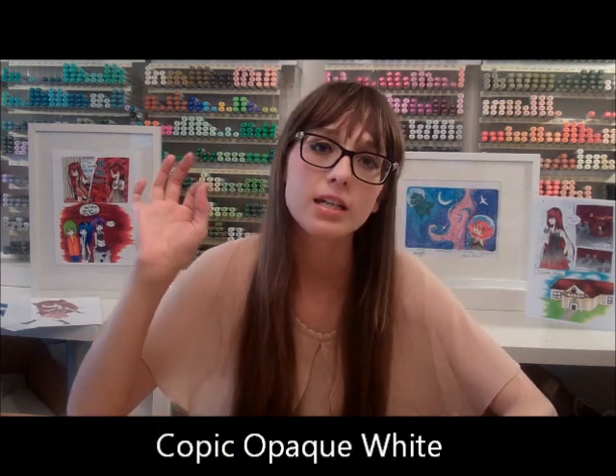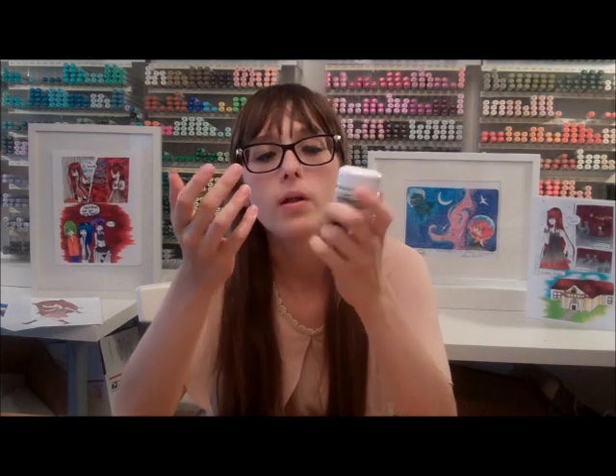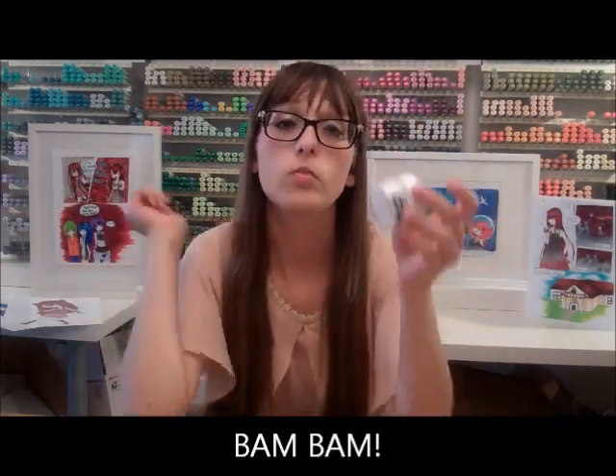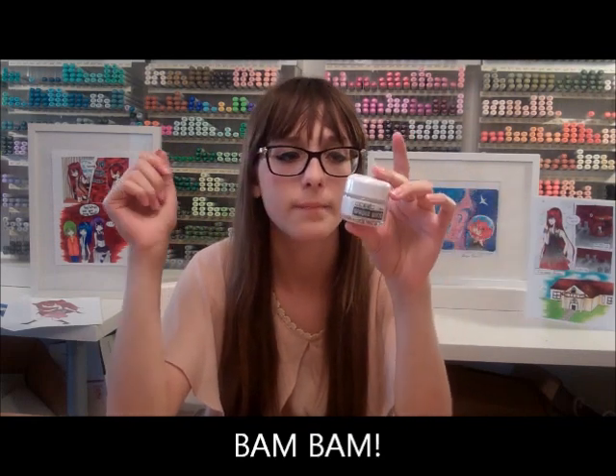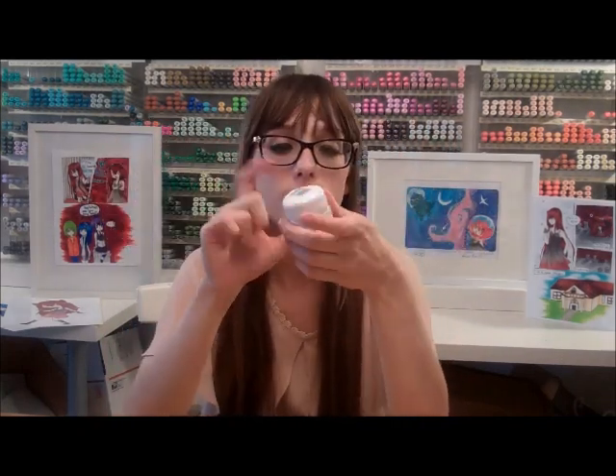The next supply is my white ink. You can either get white paint and a paintbrush — that takes the longest. You can get the Copic Opaque white ink, which I use for splattering sometimes. It comes in a really pretty bottle; it's really thick and pasty, so you can put it on like paint, or put a little bit in a separate container, mix a little water in it, get a paintbrush and go bam bam — get a bunch of snowflakes on the paper. It's really good if you're doing a bunch of stars.